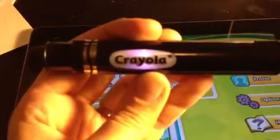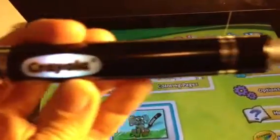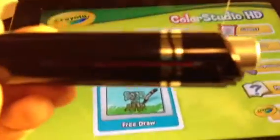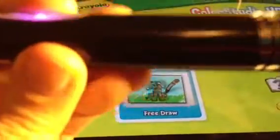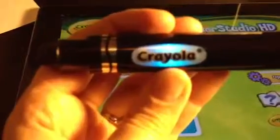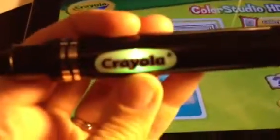I messed with it forever, could not get it to work, and finally realized that when it was making that noise, that's when it was working. I actually don't have it screwed on all the way — you can see there's a little bit open right there. When I have it pushed all the way in, it stops making that noise and the marker stops working. So I don't know if that's faulty or part of this iMarker.